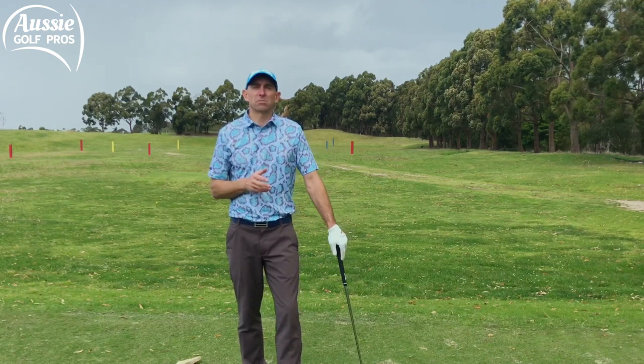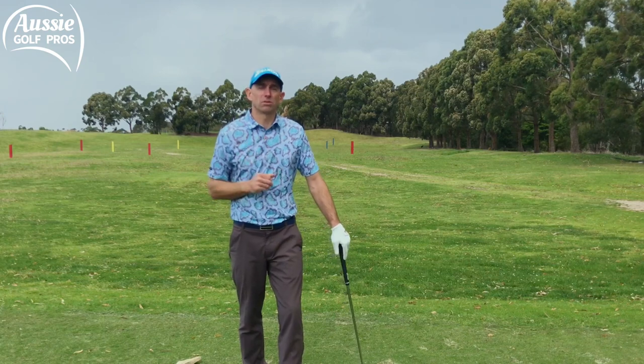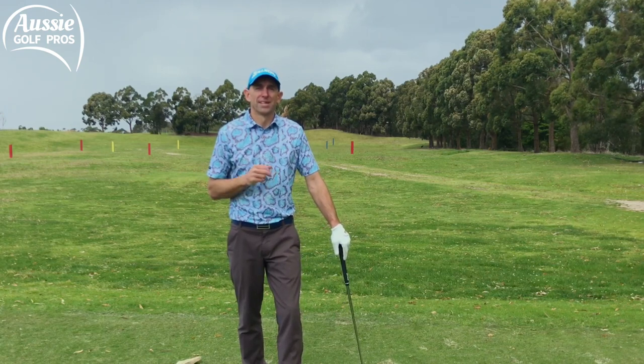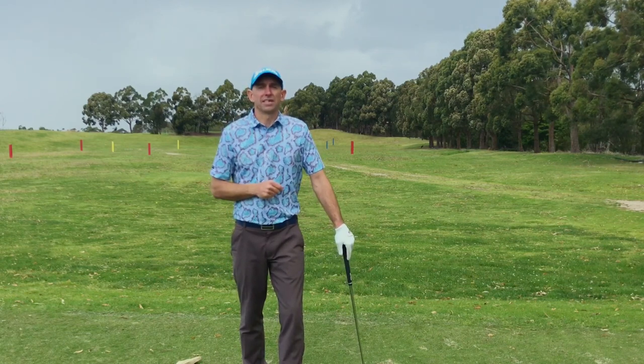We've talked a lot about speed today, but to hit the ball further you also need to find that sweet spot. Pop up in the corner — there's a video to help you improve your ball striking with your driver. Thanks so much for watching. We'll be back next week with Part Two: learning how to hit your driver straighter.